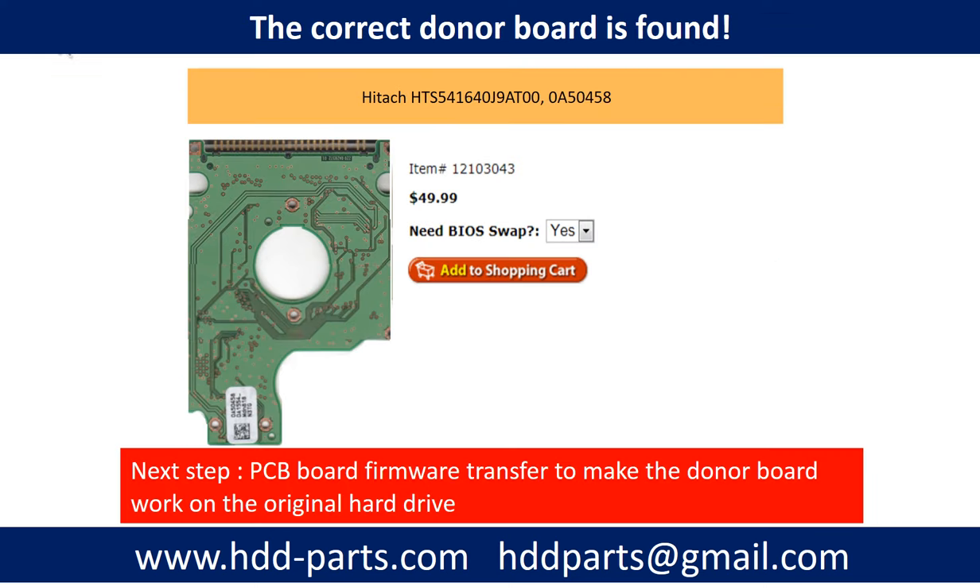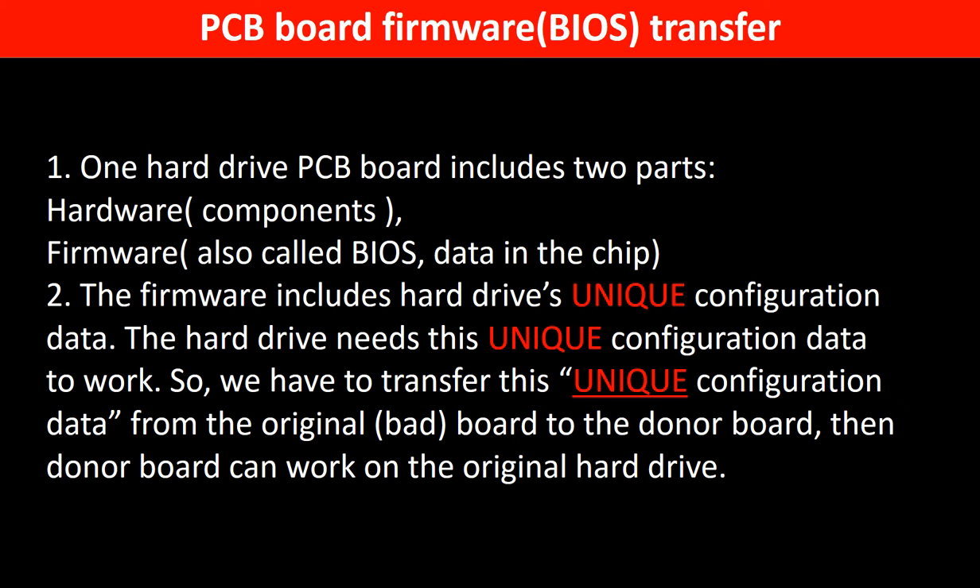We found the correct donor PCB board for the hard drive, but this is only the first step. The next step is we have to do the PCB board firmware transfer to make the donor board work on the original hard drive. Why do we have to do the PCB board firmware transfer? Because for this model hard drive, one PCB board includes two parts: hardware and firmware. The PCB board firmware includes the hard drive's unique configuration data. The hard drive needs this unique configuration data to work, so we have to transfer this unique configuration data from the original board to the donor board. Then the donor board can work on the original hard drive.